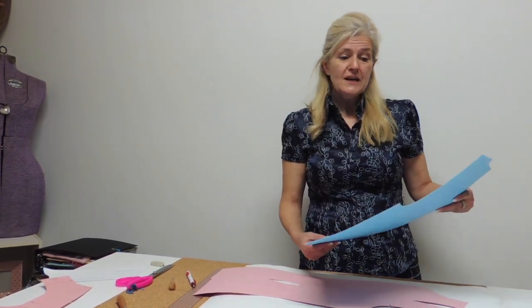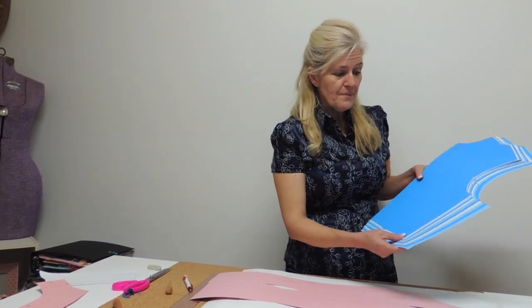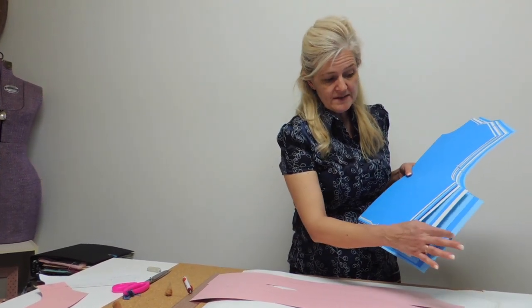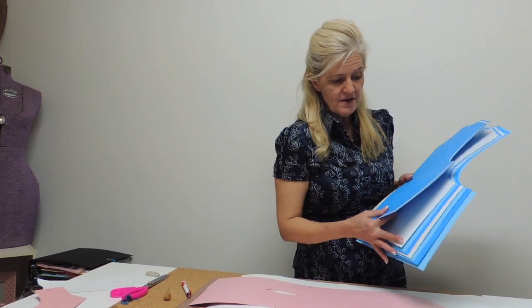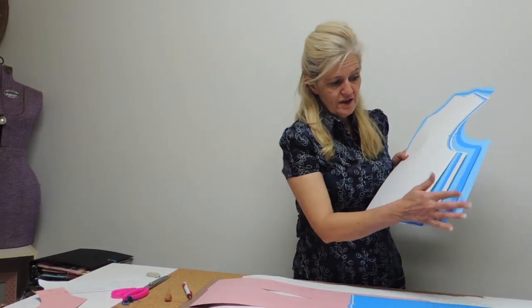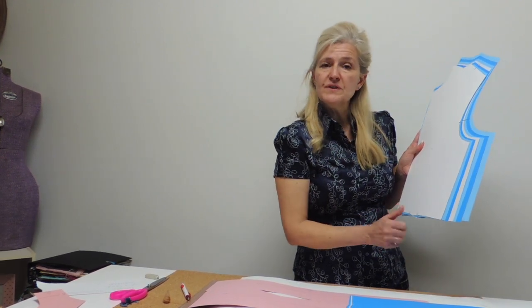The first question is from Del. She was asking me if she could use the same grading for plus size, and the answer is yes, but I would use the biggest measurement, not the smallest one. So from my basic block, I would use the large sizes grading, so 1cm to 1.5cm.